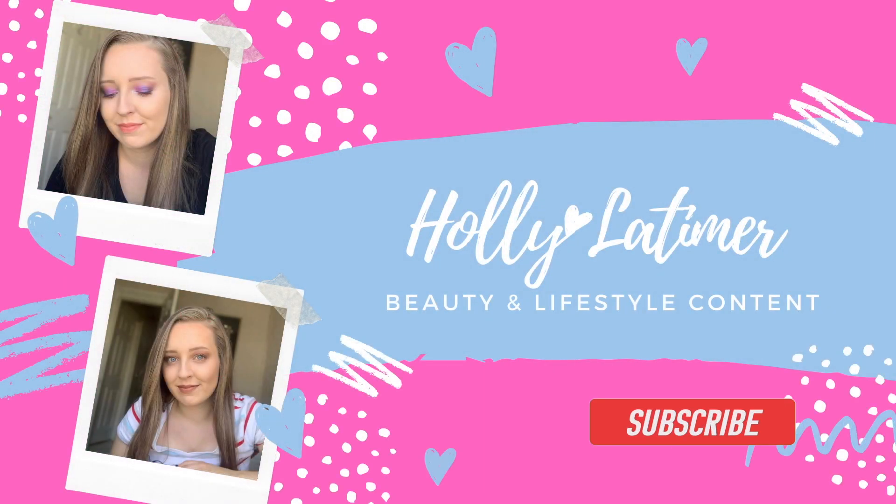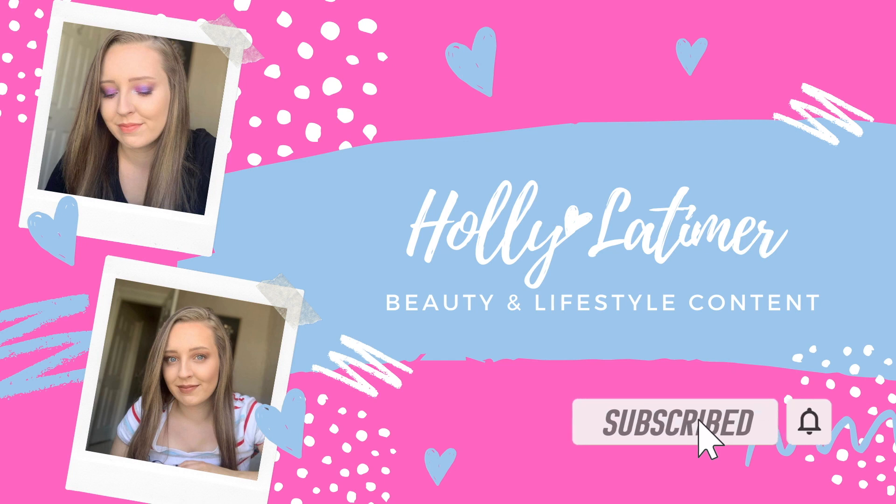Hi guys and welcome back to my channel. In today's video we are testing and reviewing the Bratz x Revolution collab, which is so exciting. I'm going to be showing you this palette, talking you through all the different shades, and also doing a little makeup look with it. So without further ado, I hope you enjoy this video — if you do, remember to give it a thumbs up.